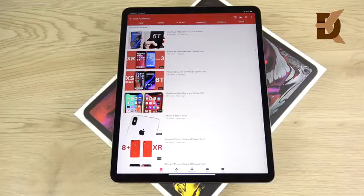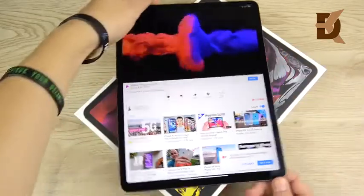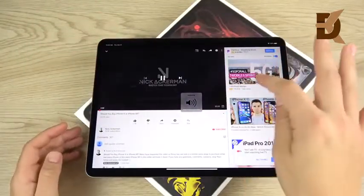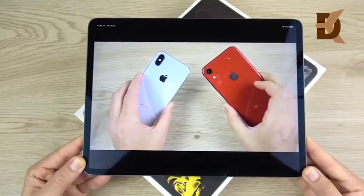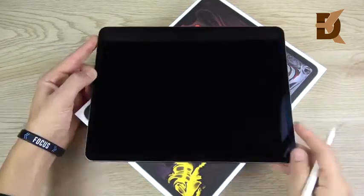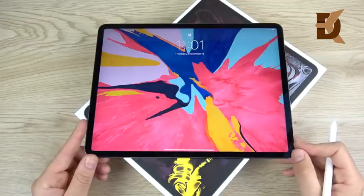Let's talk about the speakers. The old ones were already very good so I expected these to be no different. They seem very full and very loud, but not a mind-blowing upgrade — just very good. And one more thing about audio: there is no more headphone jack on this device, which I don't think is a big deal. By now, if you're willing to buy a tablet at over $1,000, you more than likely have Bluetooth headphones.